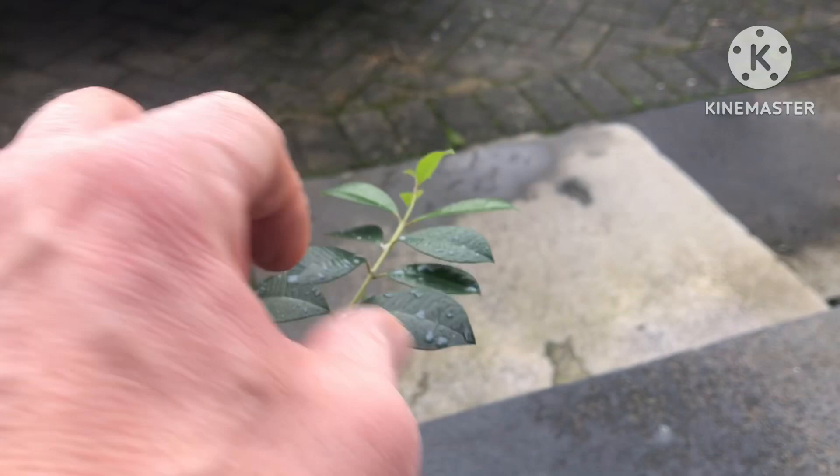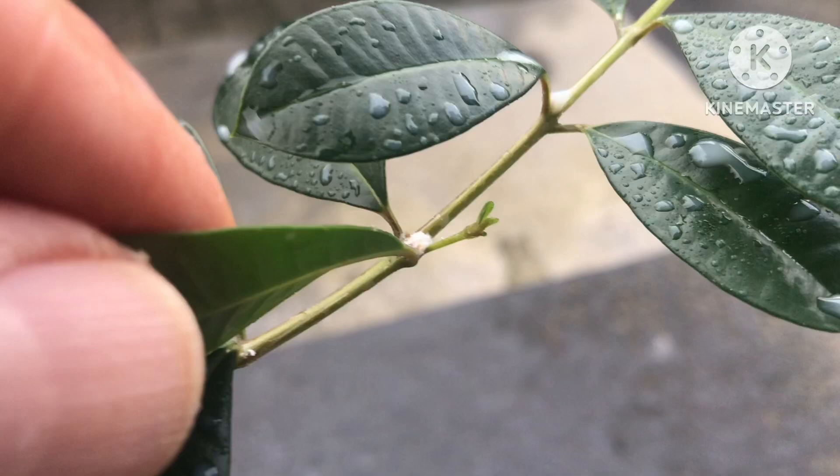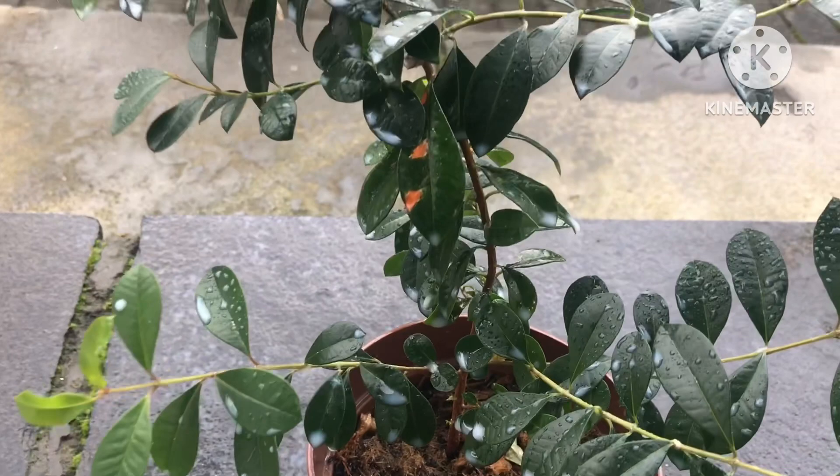The mealy bugs obviously enjoyed the new shoots — plenty of new leaves — so it's looking nice and healthy. It's on a windowsill above a radiator; the dry air is not bothering it too much, and hopefully the mealy bugs won't bother it anymore. Thanks for watching — please give me a thumbs up, subscribe to my channel, and share the video if you think this might be useful for anybody.